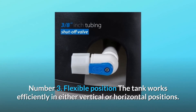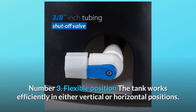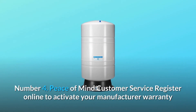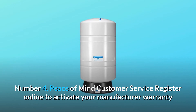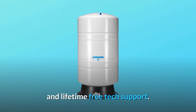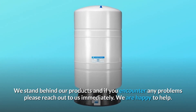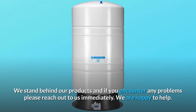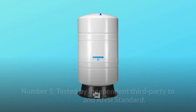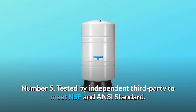Number three: flexible position — the tank works efficiently in either vertical or horizontal positions. Number four: peace of mind customer service — register online to activate your manufacturer warranty and lifetime free tech support. We stand behind our products and if you encounter any problems please reach out to us immediately. We are happy to help. Number five: tested by independent third party to meet NSF and ANSI standard.